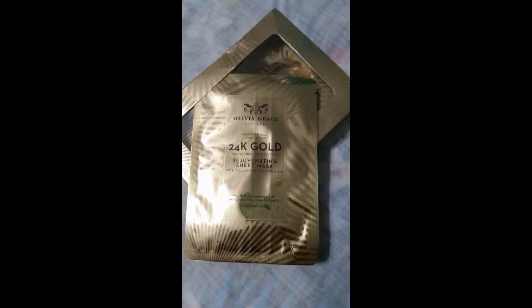I used one so far, and this is what it looked like when I took it out of the package. It was a little hard to take apart, I can tell you that much, and it wasn't really what I expected. So stay tuned, I have a little more to share.